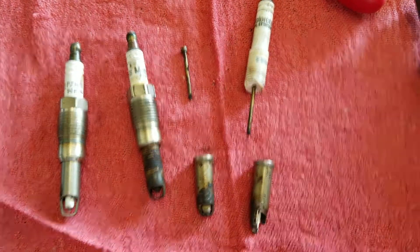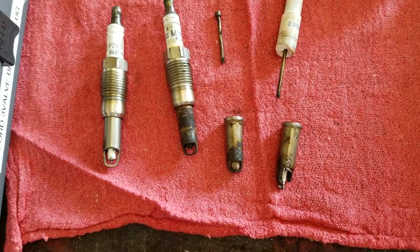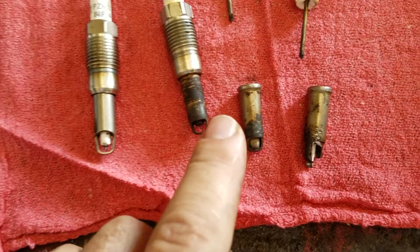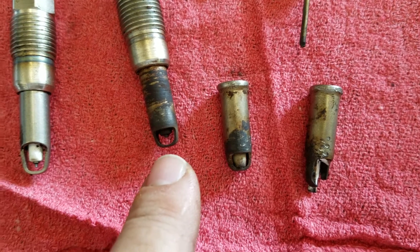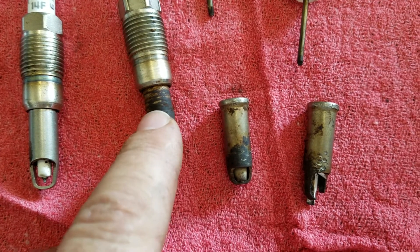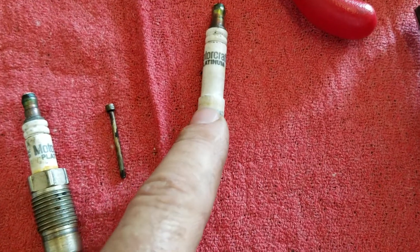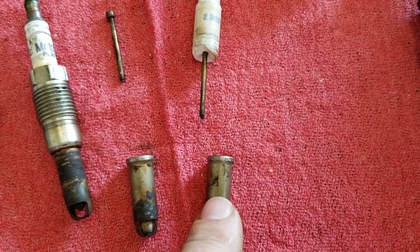Let's do a quick video on the Ford Triton V8s — three-valve engines that have these ridiculously designed spark plugs. This is a new spark plug, this is the old spark plug. As you can tell the gap is a lot bigger and they need to be replaced. There's a lot of material that builds up around these things, makes them stick, and so they end up breaking. You've got a ceramic one that's broken here, an electrode, and other pieces.